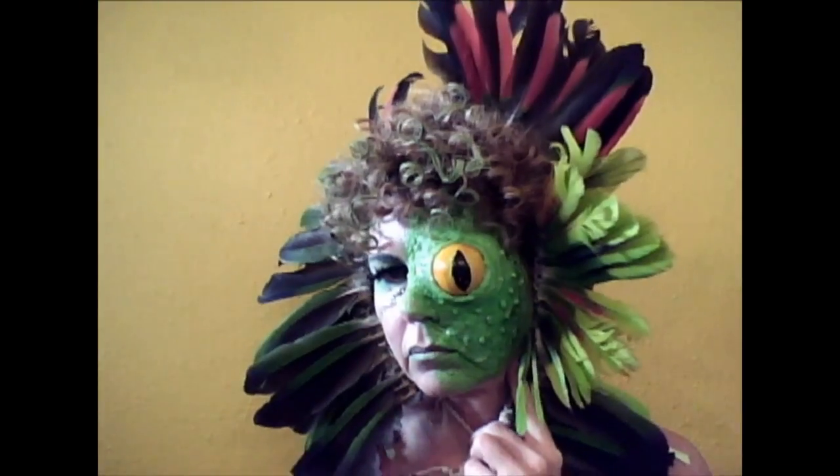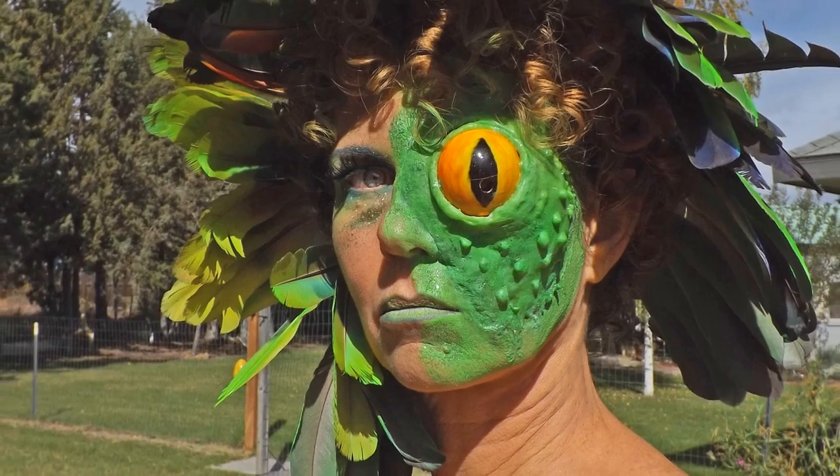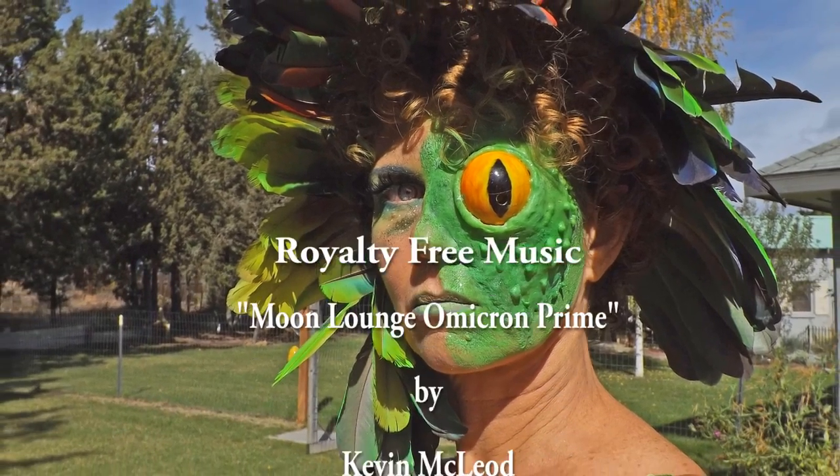That's pretty much it. It's pretty fun to work with, actually kind of tricky, but you can make some pretty fun effects.